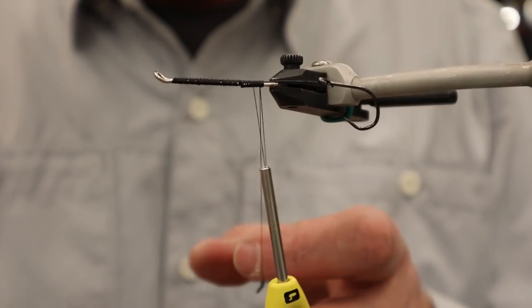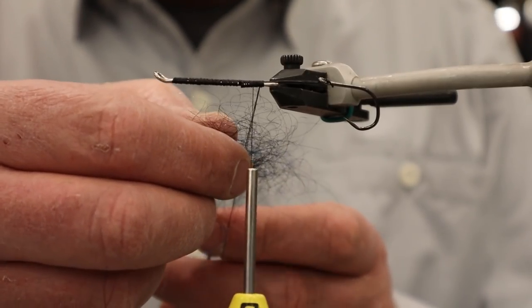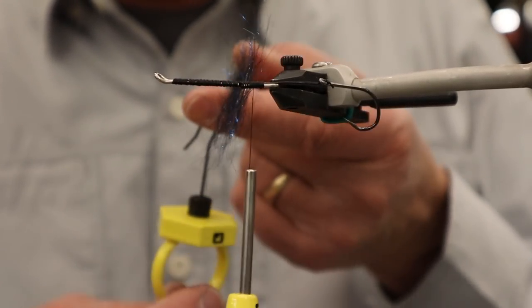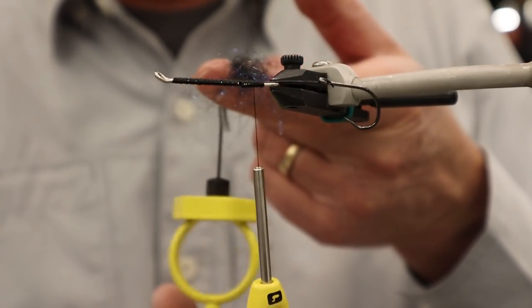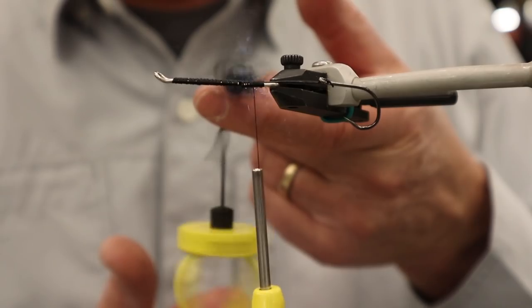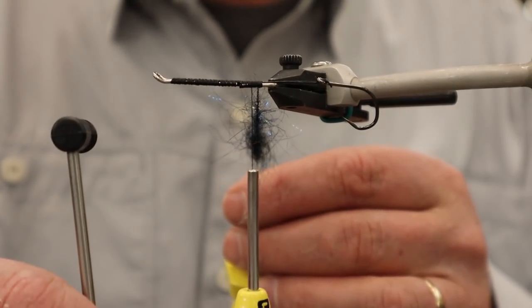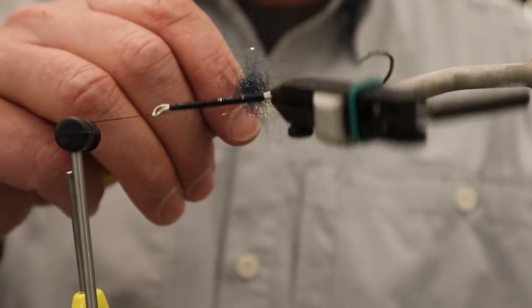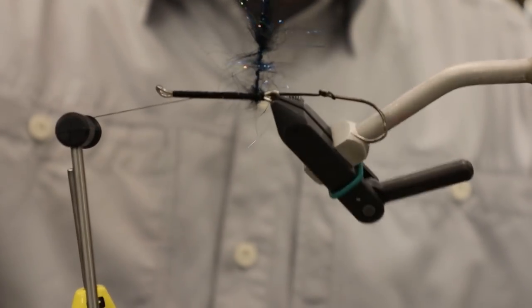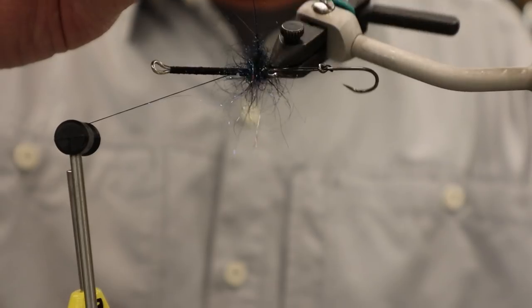I'm going to put in a little cluster about an inch and a half long and get this spun up. I'm building a little bulge here at the tail end of the fly, and then when I get my first layers of flashabou on, that will give it a little spread and a little more water movement through it.